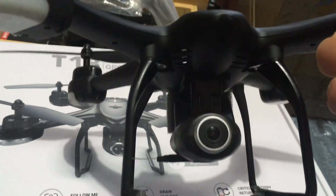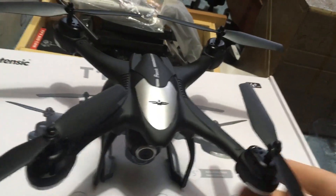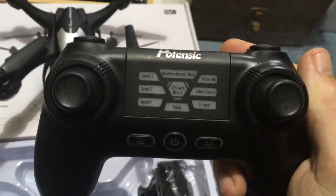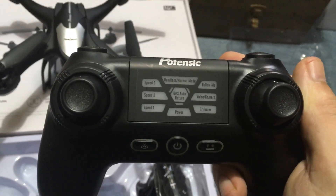This one has an adjustable 1080p camera on it. It is still brush motors. And then check out the controller — they haven't changed it up too much. This is almost like the original controller for these drones, but we have speed 1, 2, and 3.